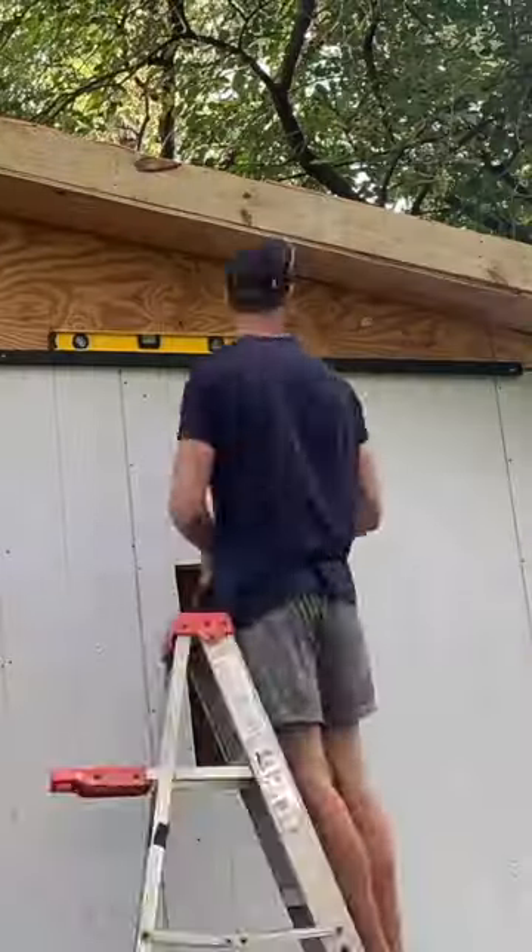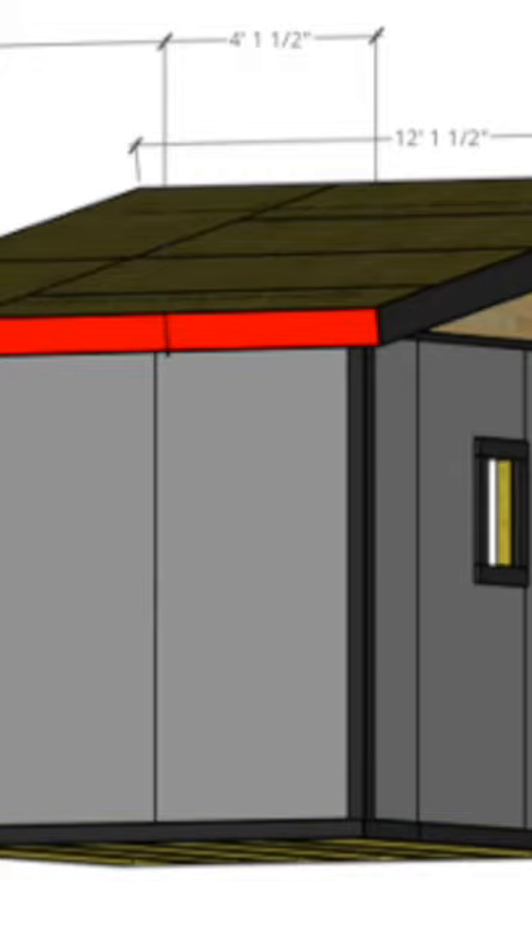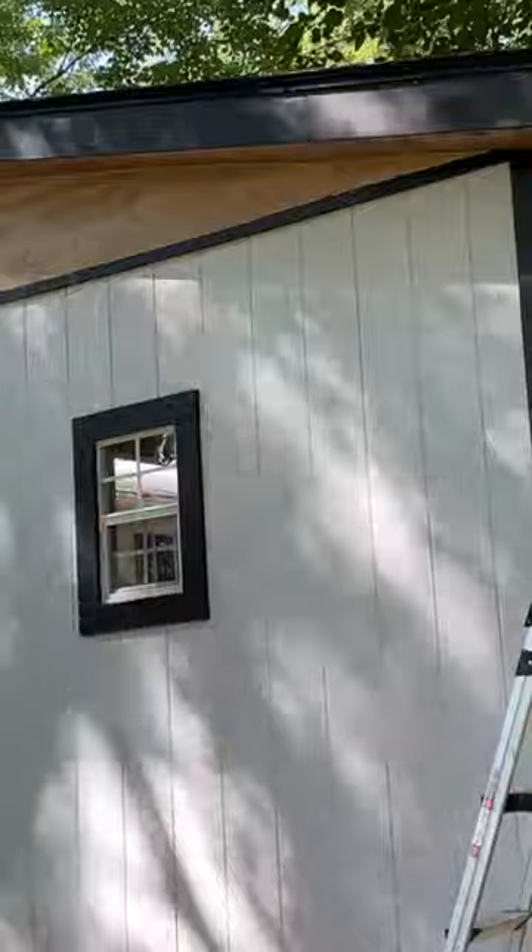Then I installed a piece of one and a half inch trim to separate the T111 and the sheathing on top, and then I installed the fascia boards on the front, sides, and back of the shed. Last up I caulked the screw holes and around the trim and did some final painting.